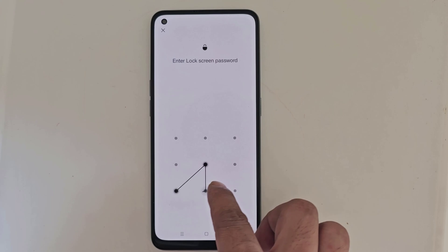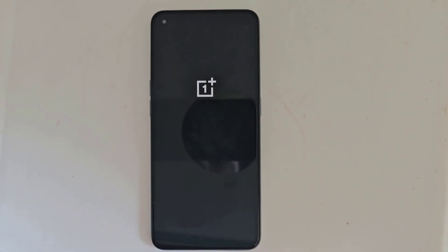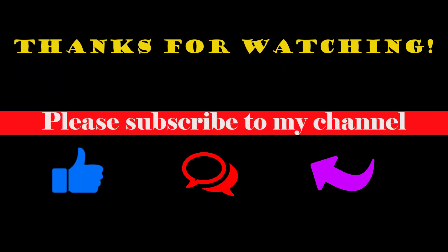If you like the video, please give your opinion in the comment box — I will try to reply. Thanks for watching, and please subscribe to my channel.